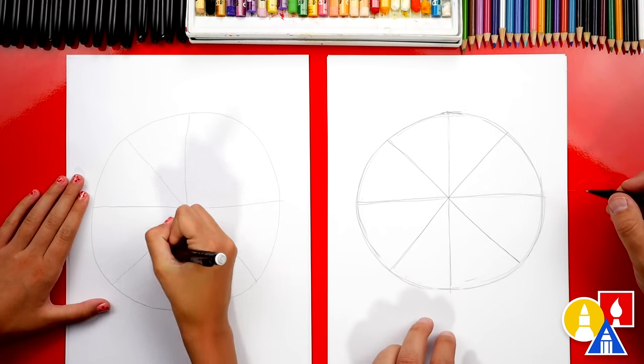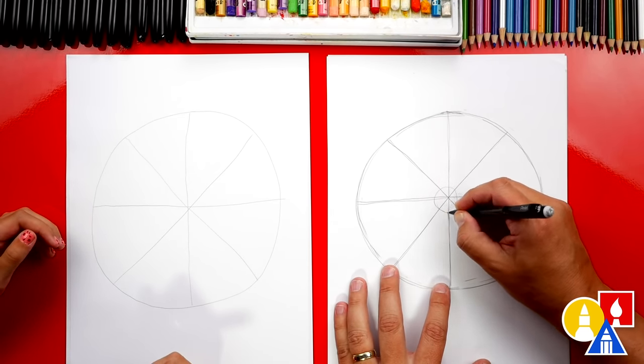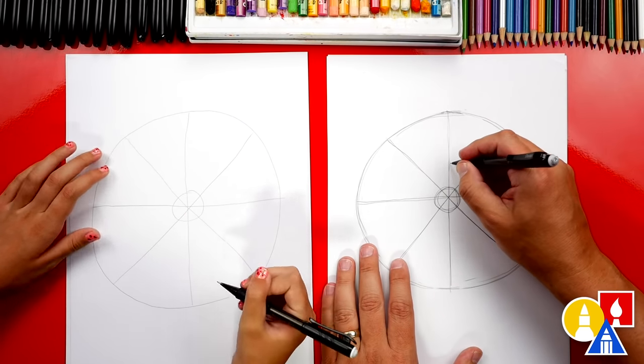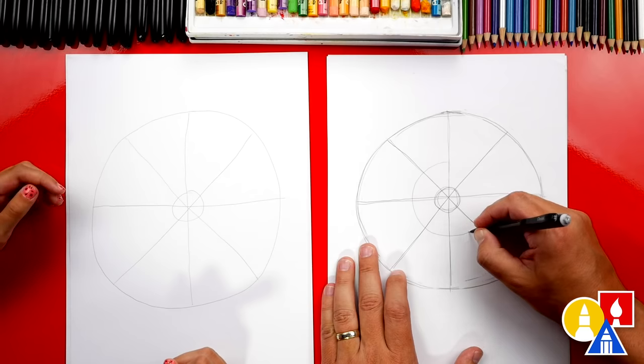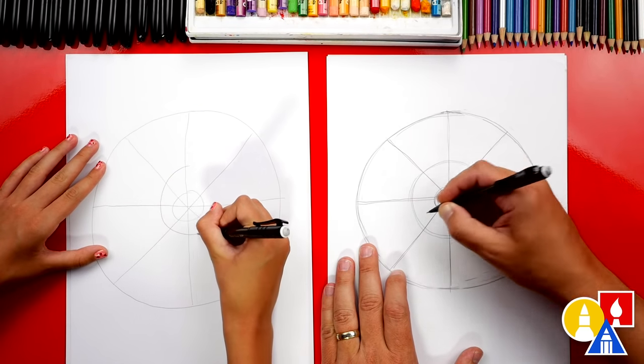Now I'm hungry. Me too! All right, let's add a few more circles. I'm going to draw one right here in the middle, and then I'm going to draw another one maybe a little bit bigger coming out further. There we go.